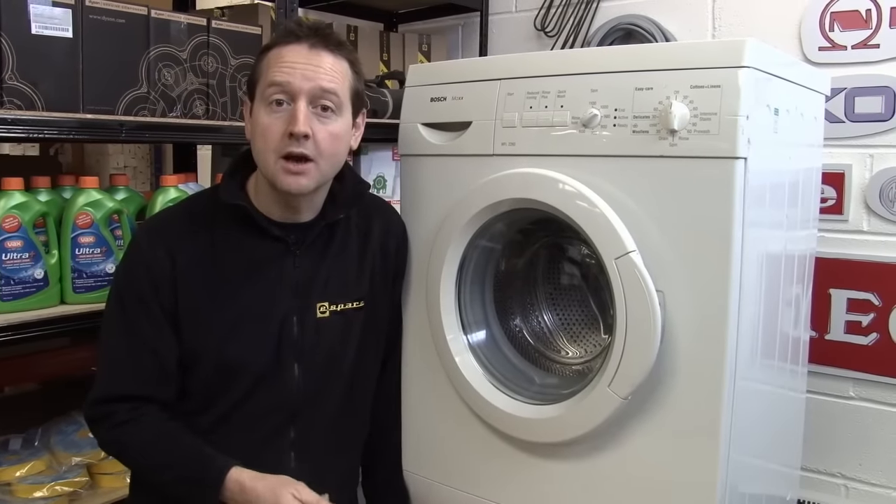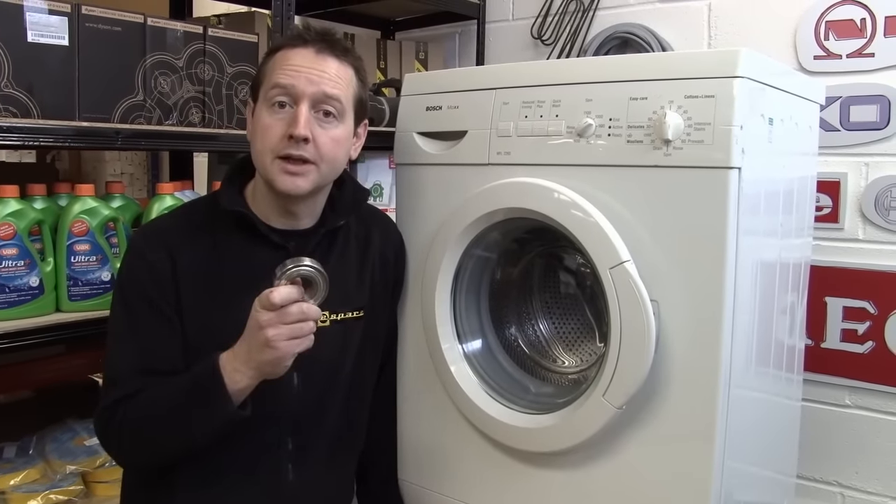Hi, I'm Matt from eSpares. In this video I'm going to show you how to fit new drum bearings to a washing machine.